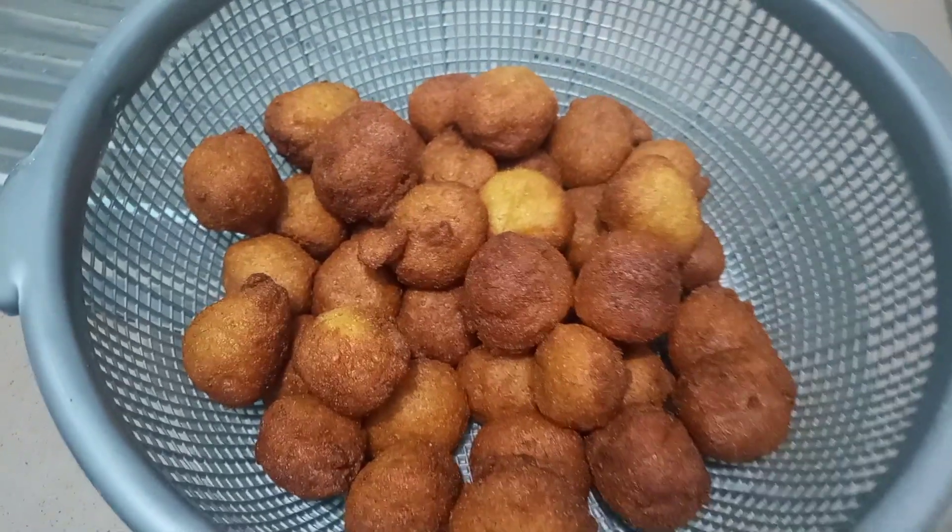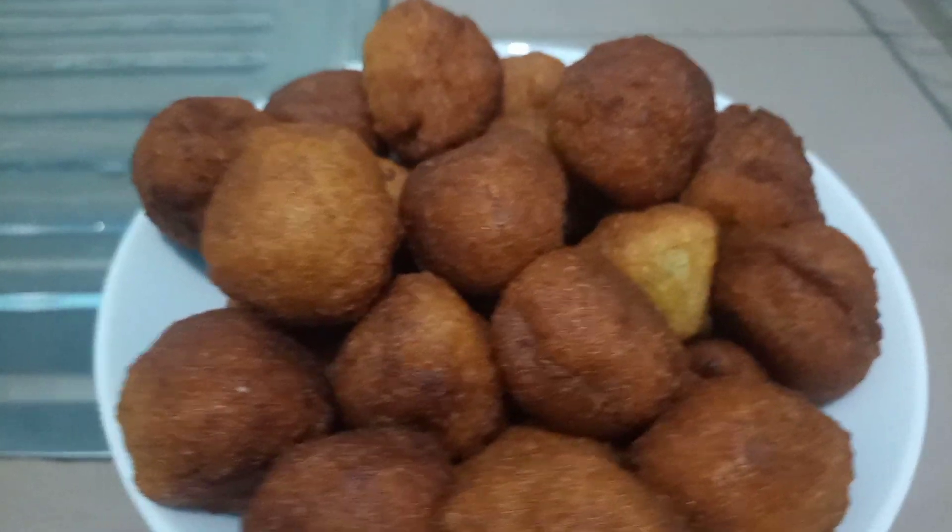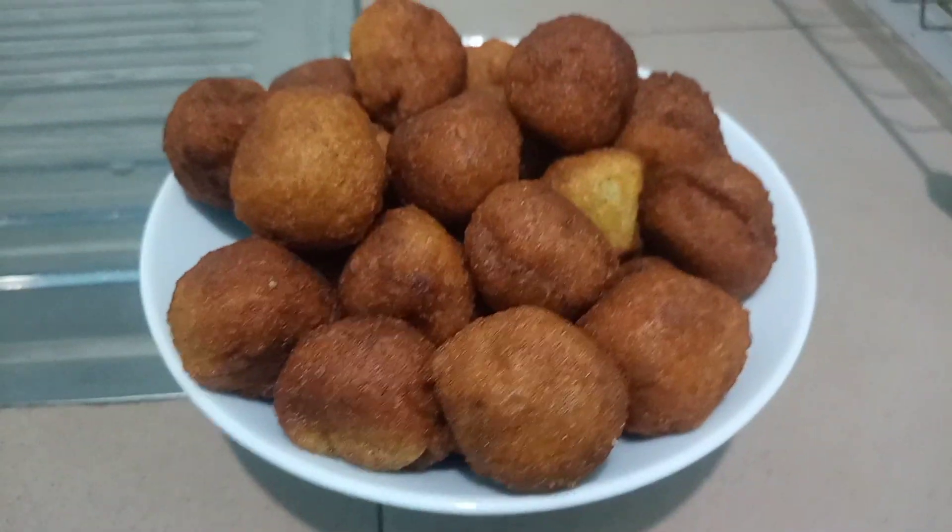Here we have our banana fritters — this is such a delicious snack. If you did like this recipe, please do not forget to give this video a thumbs up, and until next time, bye bye!